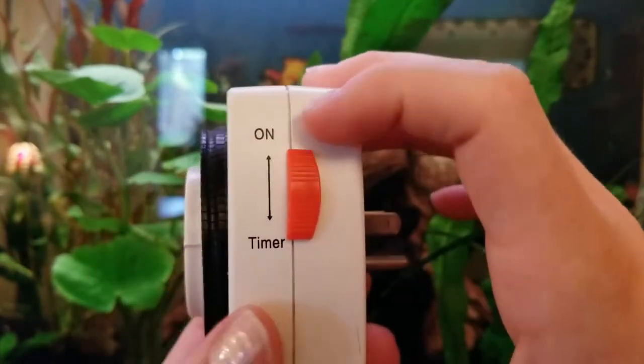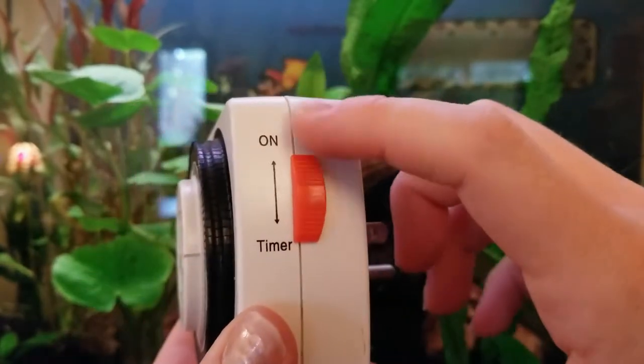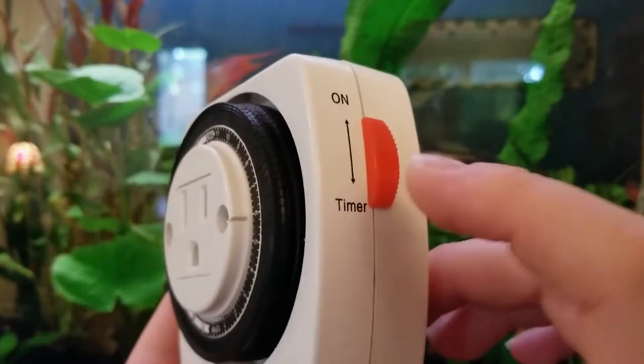On the side we have 'on,' which means that whatever's plugged into here will always have power. And then we also have 'timer,' which is really the reason why you would have this whole thing in the first place. So I have it set on timer.